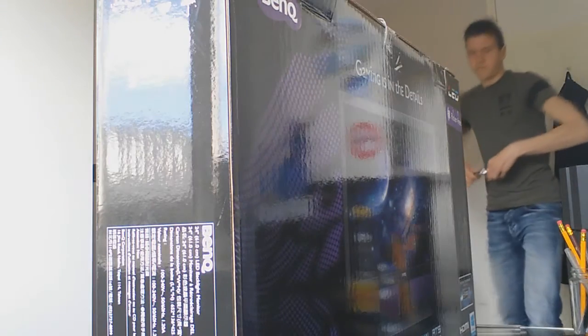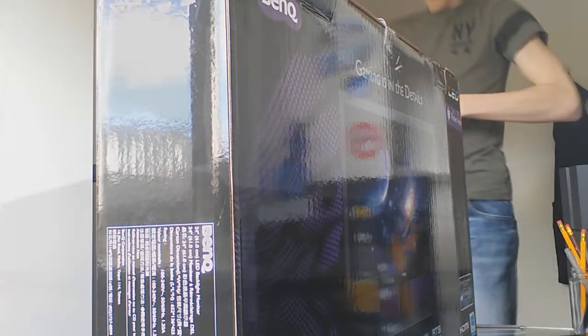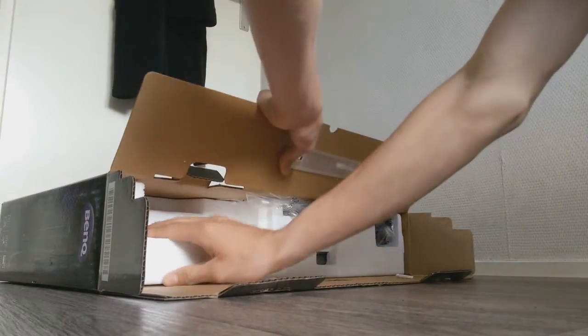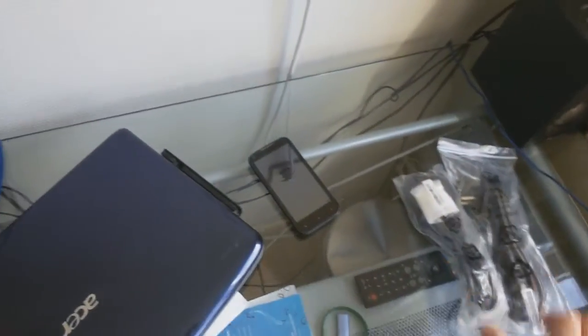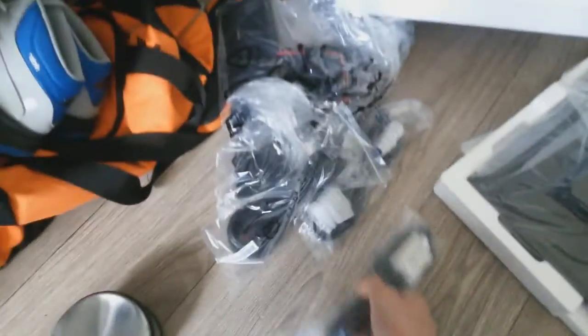We have all the parts now, like you can see here. We're just gonna put this all together — the monitor on the stand — and then we have to get it right on that desk. Guys, we're gonna set this beast up. Look at the difference — this thing is so sick.